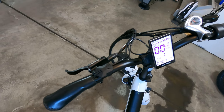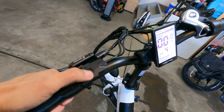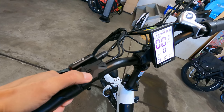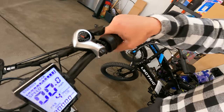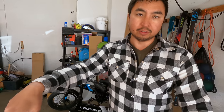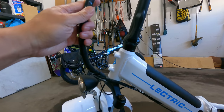Starting with the cockpit, we've got the same display you see on all the other Electric e-bikes, with easy controls on the left side to go up and down through pedal assist levels. There's a 7-speed Shimano trigger shifter and also a half-twist throttle, just like the other Electric e-bikes. It does not have throttle-only on zero pedal assist — you have to go into levels one through five to use the throttle.